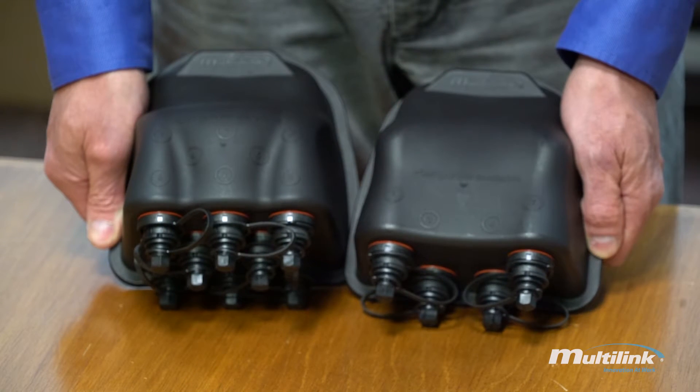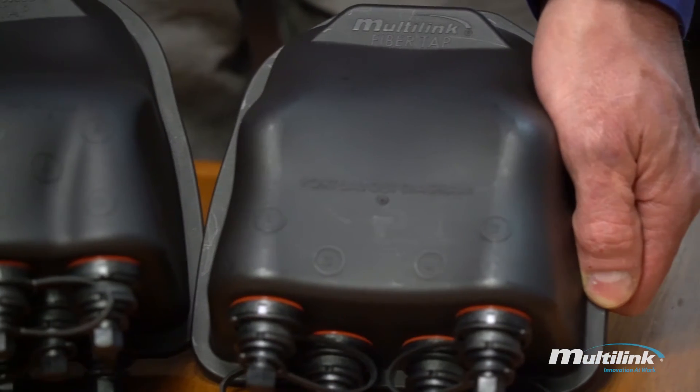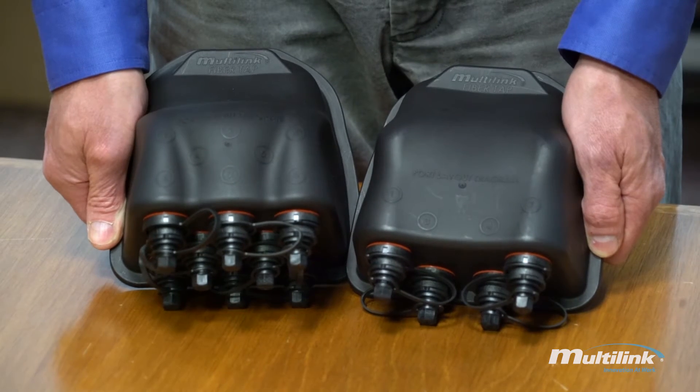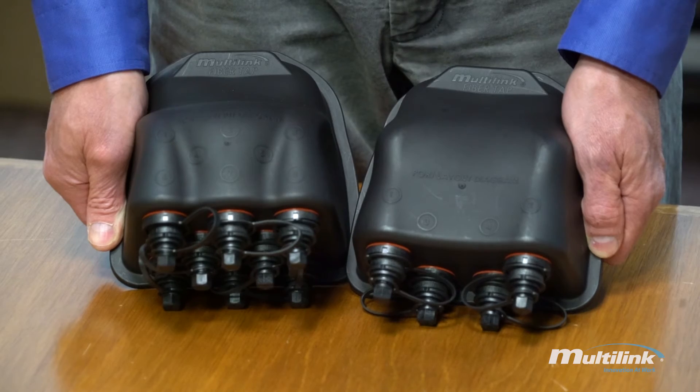Each port is numbered on the top of the FiberTap. Whether it be the four-port, the eight-port, or the twelve-port, each port is assigned a number that's embossed in the FiberTap Plus itself.